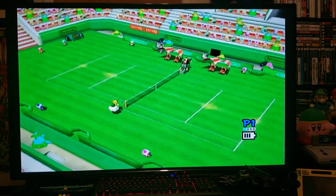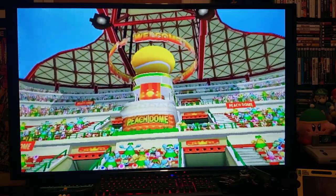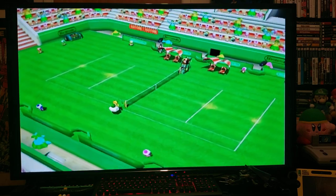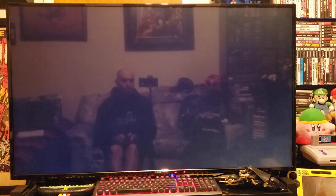Much nicer quality, I find. Now let's back out and try out the New Super Mario Bros game.